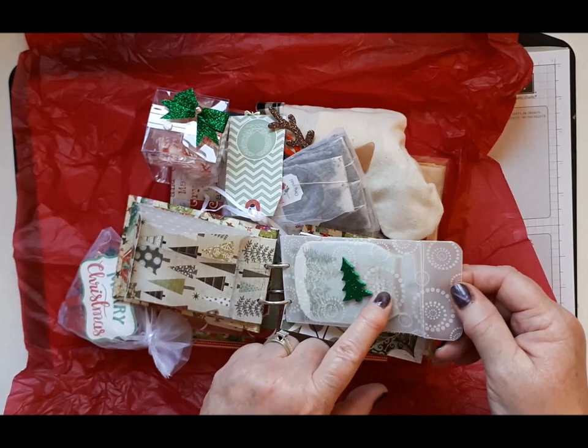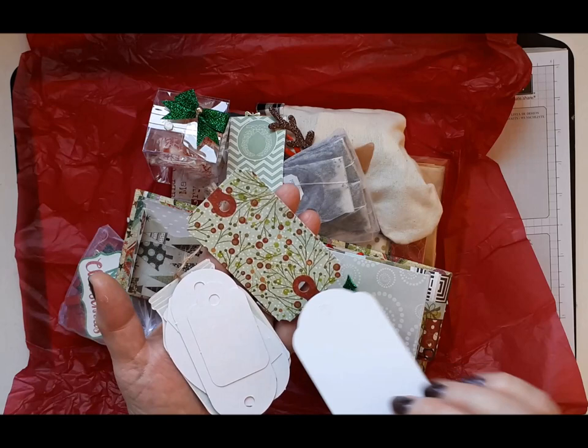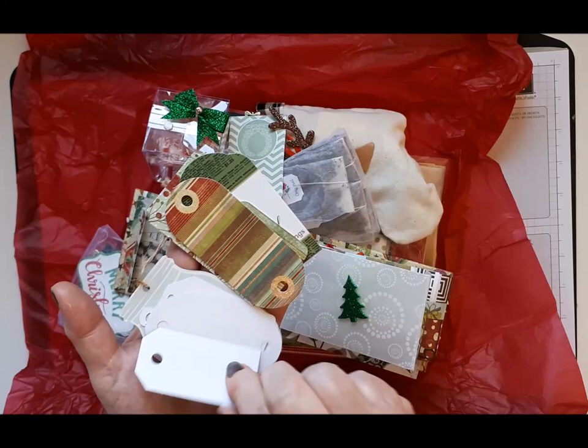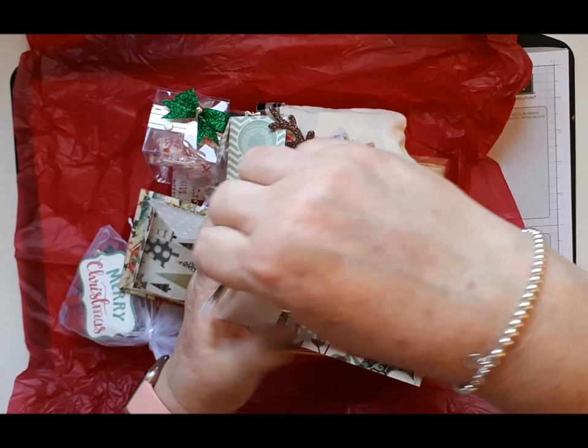I like this vellum paper, very nice. We've got some tags in here — oh look at this one, that's unusual, it's got two holes in it. 'Glad tidings' — well this is pretty. I suppose you could put that round a bottle maybe. And some pretty papers — these are lovely. Thank you Paula, and a mason jar. They're lovely, thank you very much.